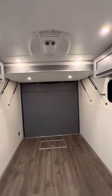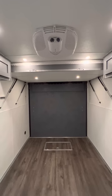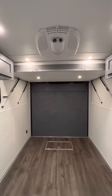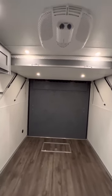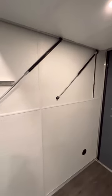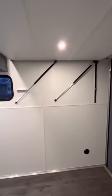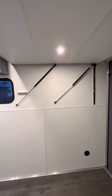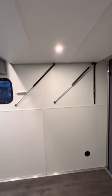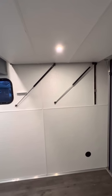It's got a Dometic Penguin 2 air conditioner — it's 11,500 BTU. Makes this place like a meat freezer. It's really, really good. Maybe too good. Now, the bed — that's what we're here for. This is not my design. I found another guy on YouTube who did something similar and it got my brain storming.